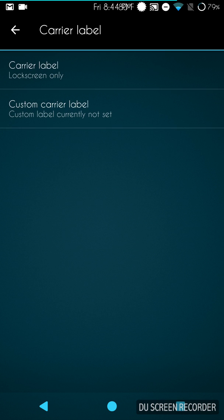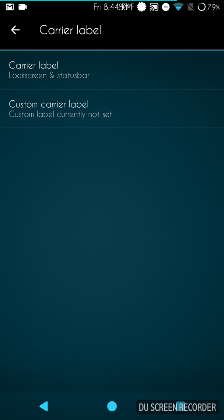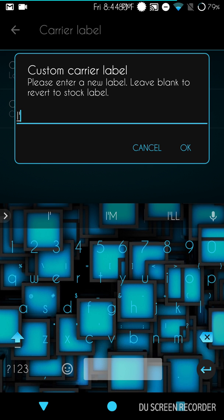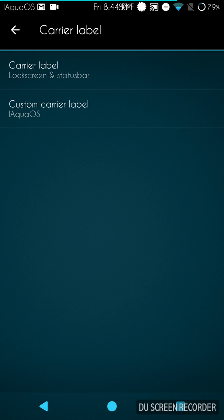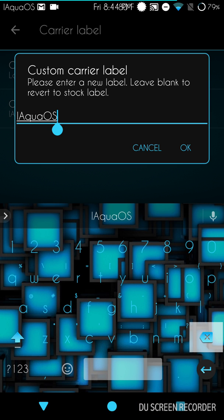Carrier label is up next — this is where you can put a custom carrier label. You can set it to status bar only, lock screen only, or both. I could put something like 'Aquarius OS' up there. The one thing that would be really cool is if you could also color the carrier label — other than that, it's a pretty nice feature.